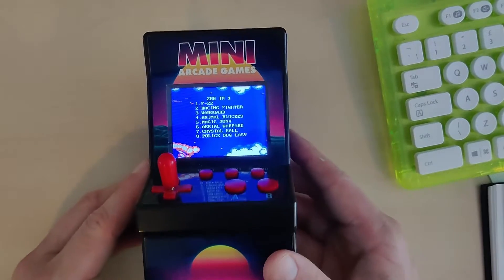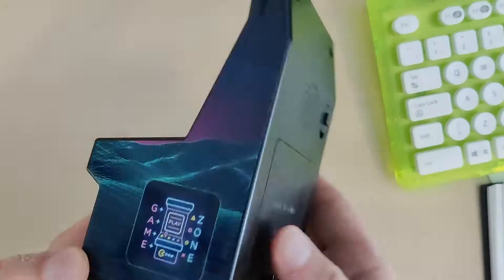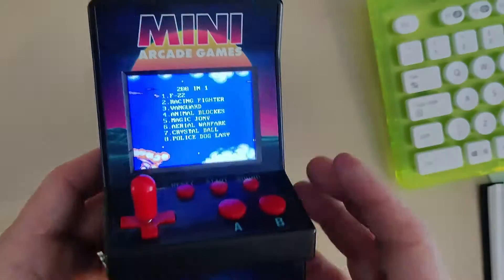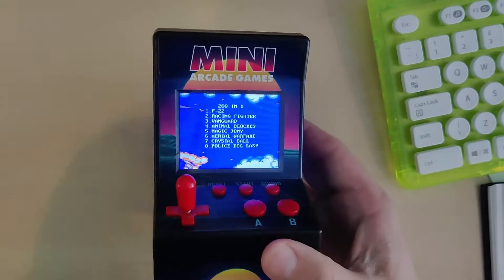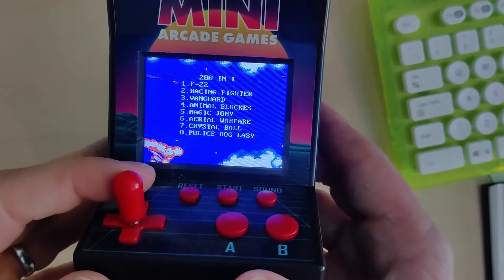Welcome back to video number four of the mini arcade games. This is a 10 pound arcade machine which I bought from a local supermarket. It's got 200 games, and in each of these videos I'm working through each of the games. So we're on to number four.